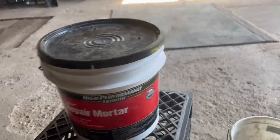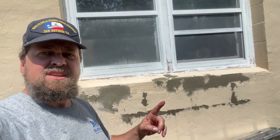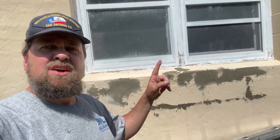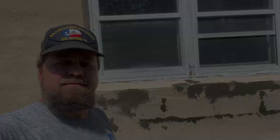All right, so we got a little bit of this put in here — I'm gonna get this mixed up and get it put on. You can see here I got all my patches done. One other thing I need to do is clean these windows up on the outside, but I'm gonna let this dry and then we'll come back to that.